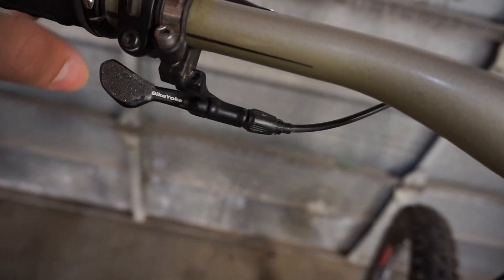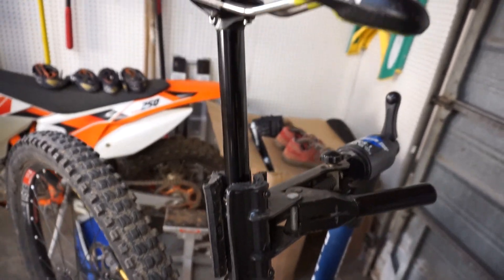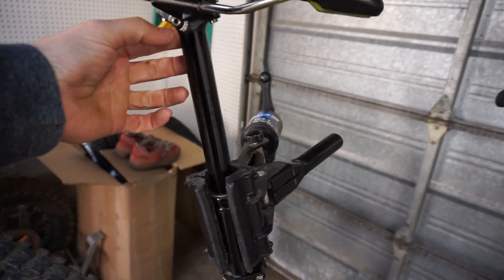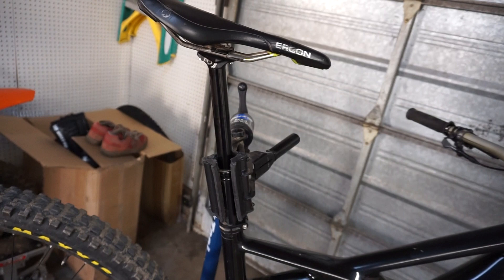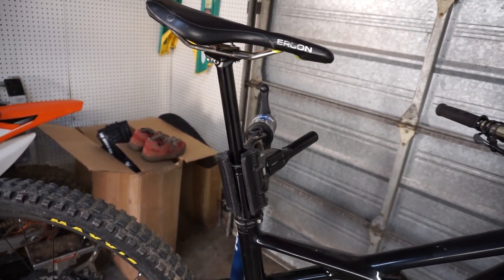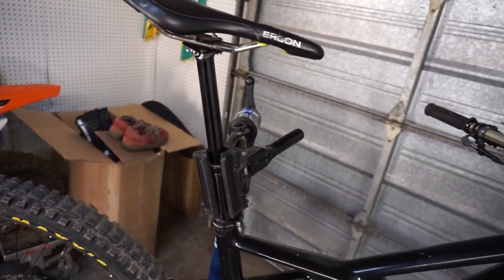Back to the bar — we have the Bike Yoke dropper with some grip tape on the lever for extra traction. I've been really digging it; it's very smooth and feels pretty much like a Transfer. But it's self-bleedable right here — you can bleed the air out if the post ever sags, and they say it takes about 10 minutes to fully rebuild with your own tools. I'm actually looking forward to when it needs rebuilding so I can make a video on it. It's a 160mm drop post.